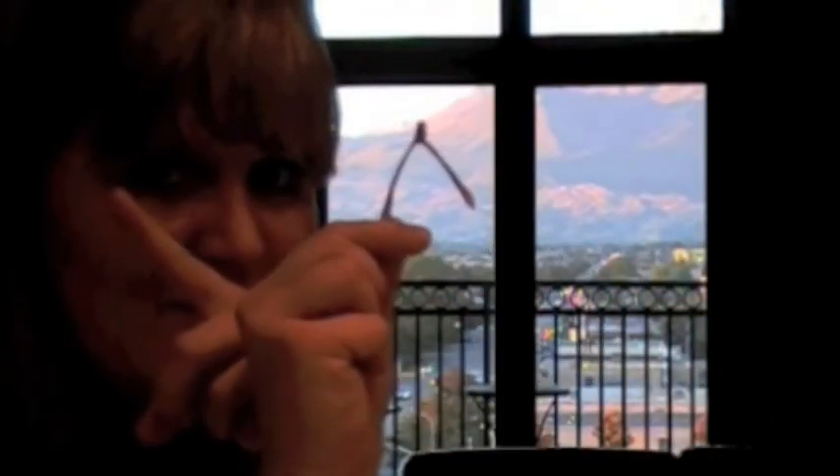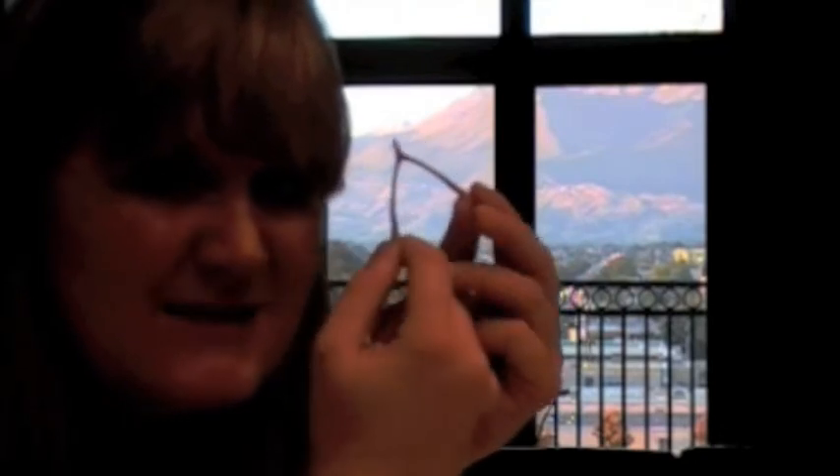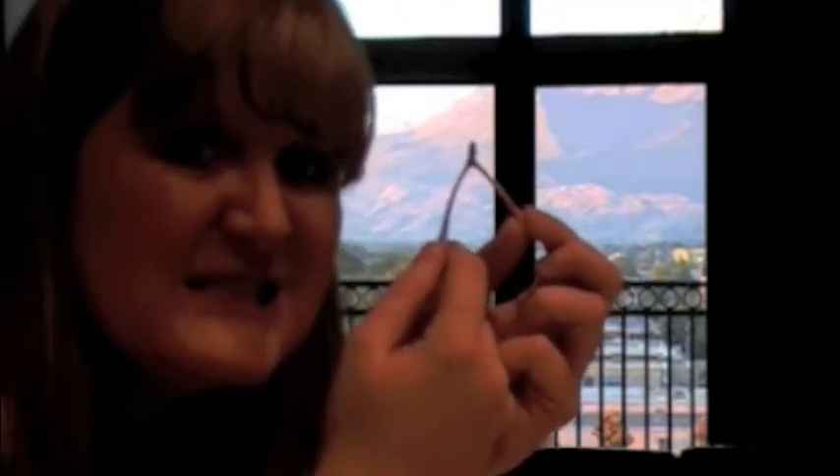Cooking for one with Katie. Hi everybody, welcome. Matt's our guest cook today. What are we going to make? You haven't even told me.